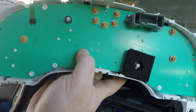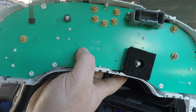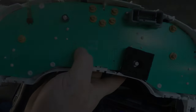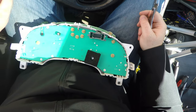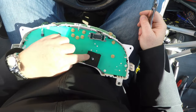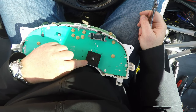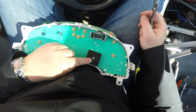This is how to take the bulbs out. We've got ten of this type and one for the odometer. The odometer is definitely burned out on this one.